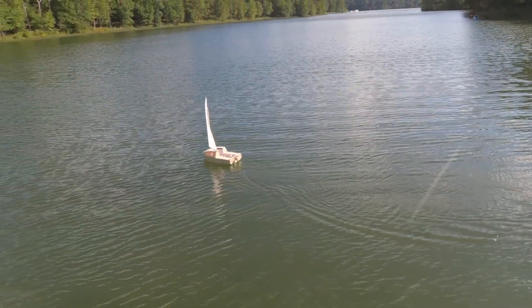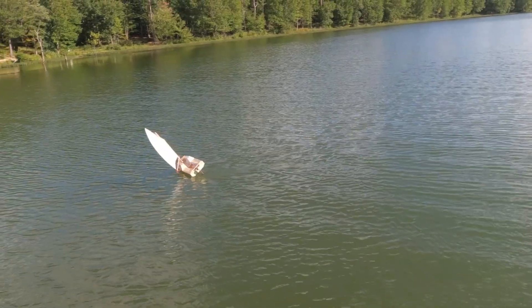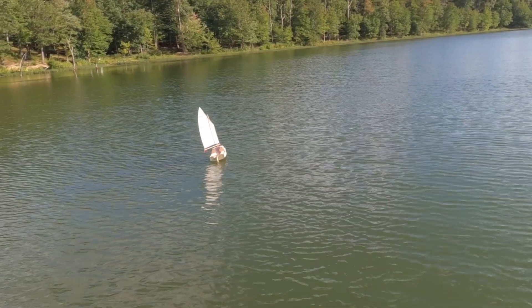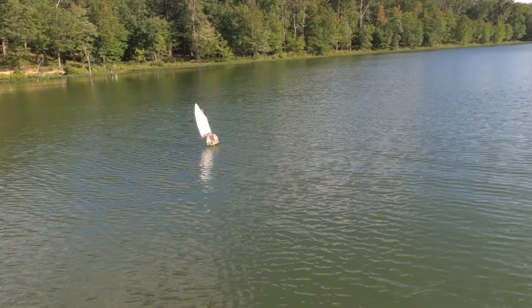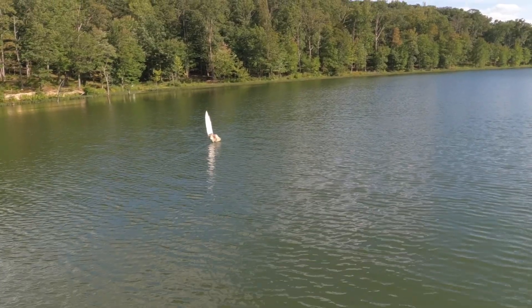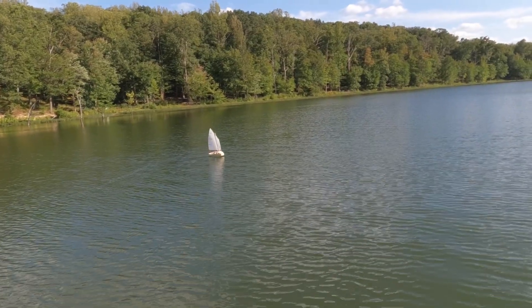Let's go back, let's see if I can see the wind here. The rudder needs to be longer because it kind of comes out a little bit. Boat is really flying right now. See if I can tack again — there's a tack.